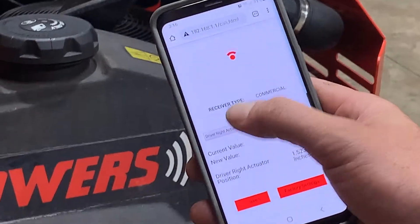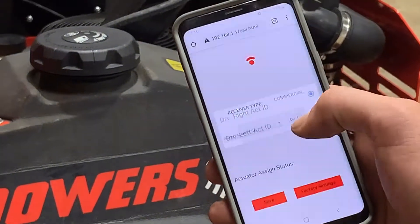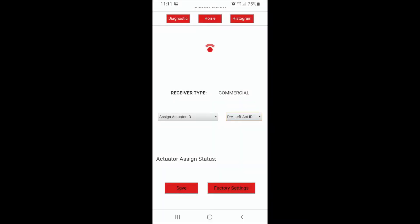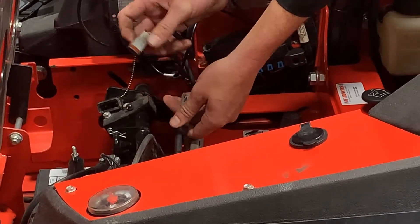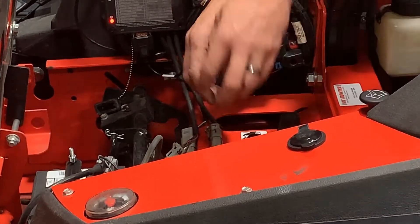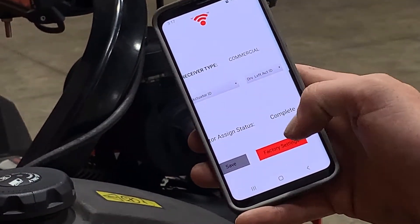We then select assign actuator ID from our left drop-down menu, and we are going to start with the driver left actuator. After selecting assign left actuator ID, we want to ensure that the right actuator is unplugged and the left actuator, which we are assigning, is plugged in. From there, we hit save and our status changes to complete.